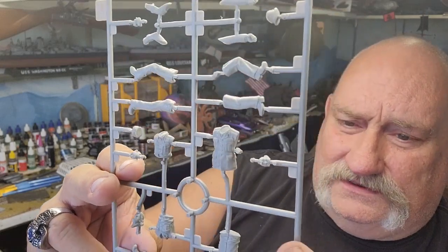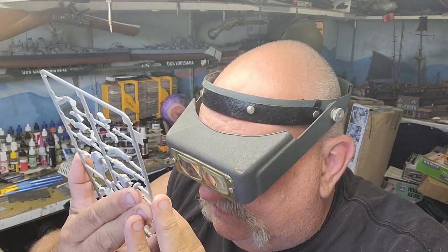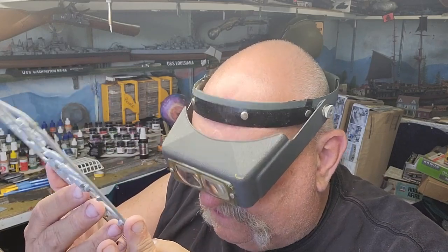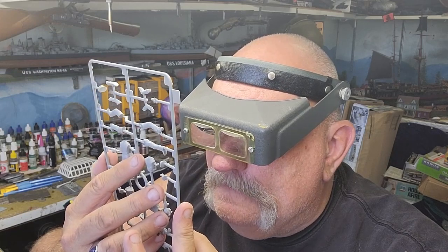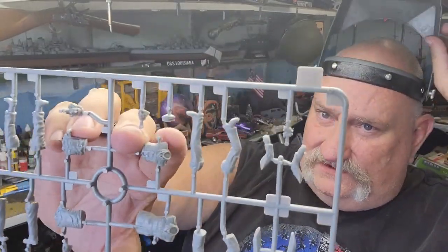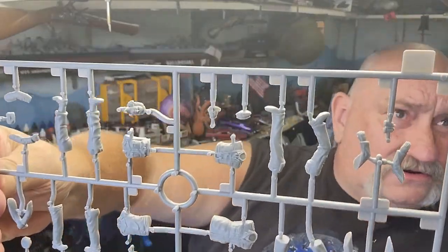I'm gonna have to look at this under my glasses. I'm pretty impressed — the engravings on the face look really good. Yeah, the tie — I mean everything on here, the engraving is all really, really good. So looks like pretty darn good quality.